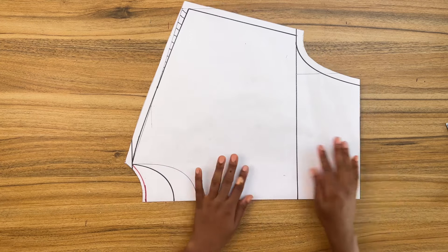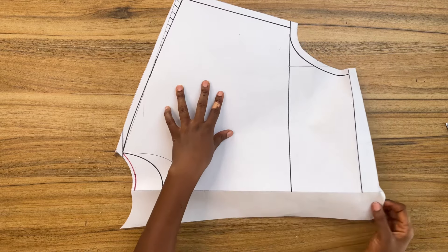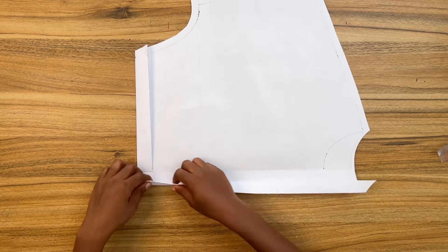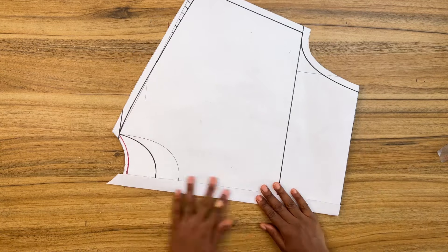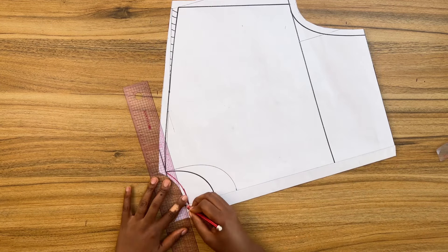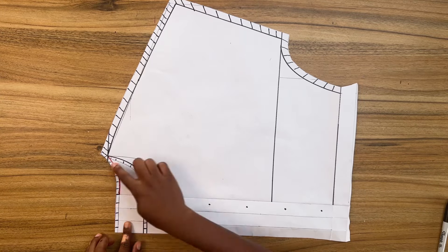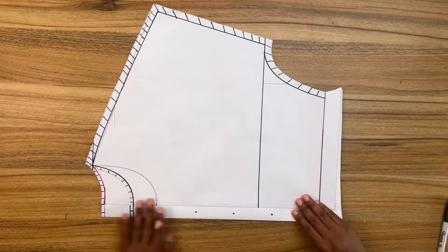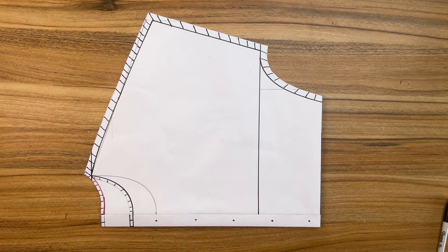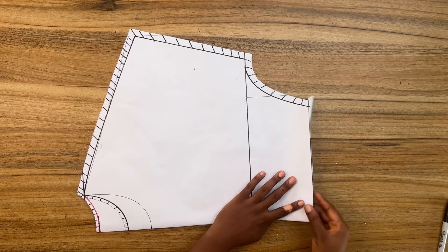If you're going to use this for a shirt, flip open the button extension and create a double fold of one inch. Once done, trim off the excess around the neckline. This is what the pattern should look like for a shirt — you need that button extension. Since I'm not using this for a shirt, I'll fold back in the button extension and transfer the pattern to my fabric.